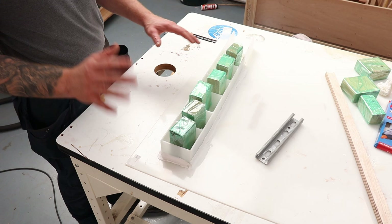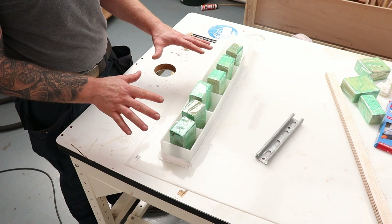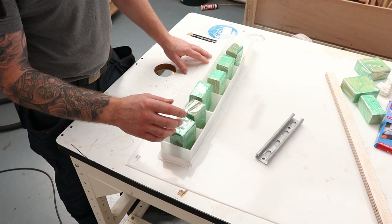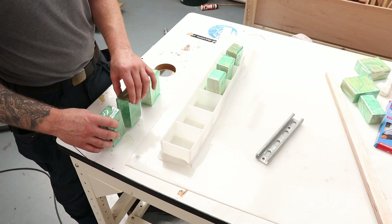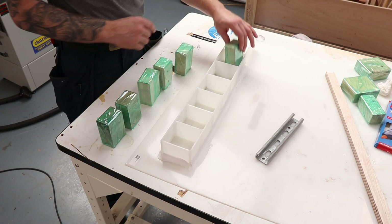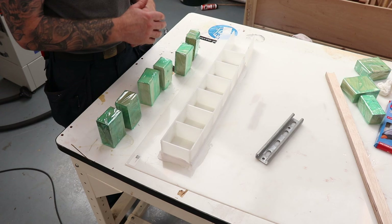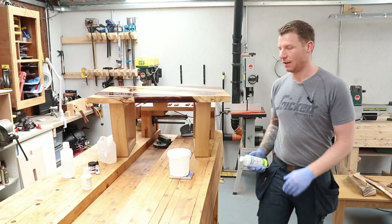We have the mold built. It's made from polypropylene sheet, held together with hot glue, and sealed with painter's caulk around the outside. I already covered mold-building in the full resin table series so I won't go over it again. These blocks are covered in mold release tape - I'll use them to hold the bark down, because bark is very light and will float on top of the resin.